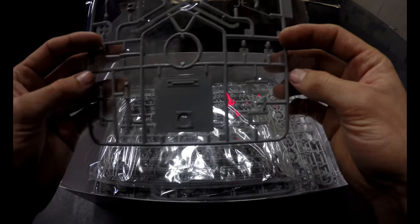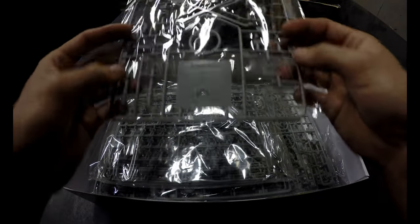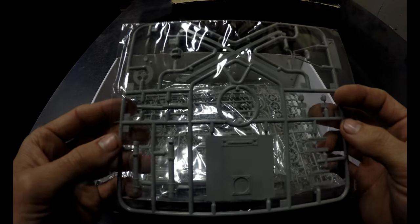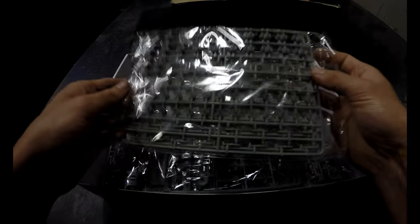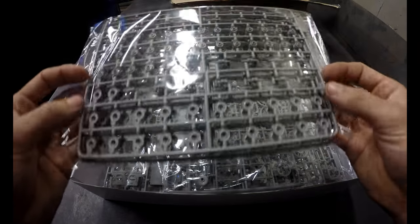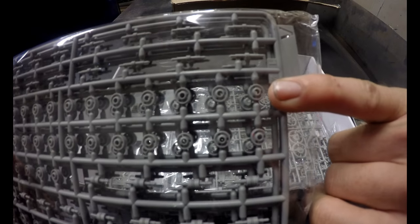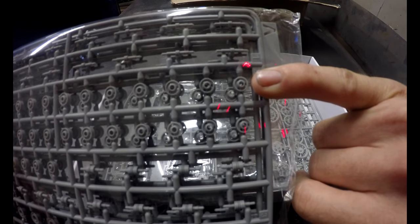First thing, it looks like we have the mortar for in between the two track extensions on the rear. Oh wow, look at all those little roller wheels — look how tiny those are. My little finger, the wheel is still much smaller than my fingernail.